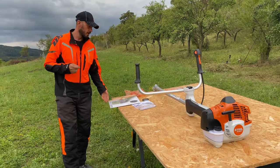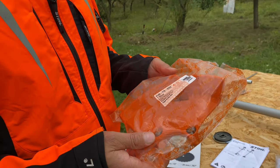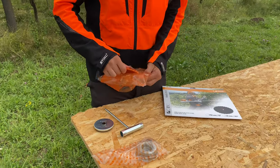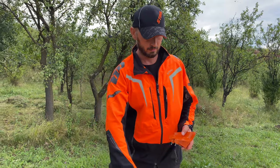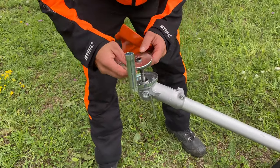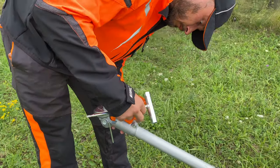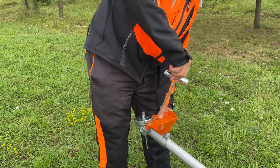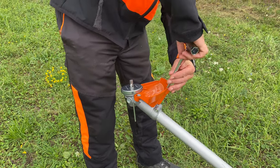Now we're going to take another step and fix the circular saw blade and the deflector for this circular saw blade. In today's video I'm only going to start the brush cutter — I will not cut anything. This video is only an unboxing and I will start it for the first time. I really love when a brush cutter is brand new like this. I really like how it sounds.